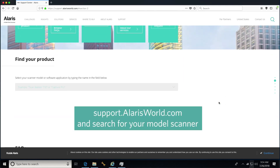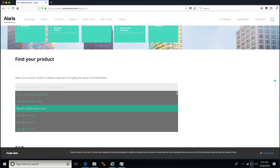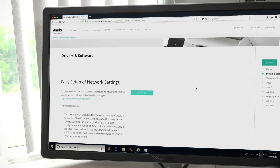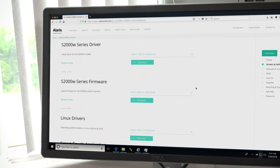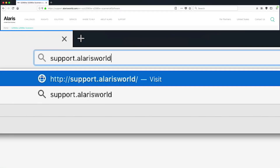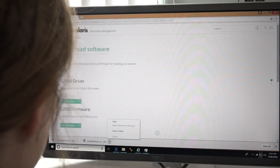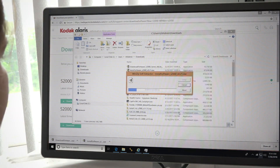The URL is included in your scanner box and can be found on the support page for your model. Drivers are periodically updated with new features for improved performance. Check support.alarisworld.com to see if any new versions are available and download it. By keeping your drivers up to the latest version, you will get the best experience possible.